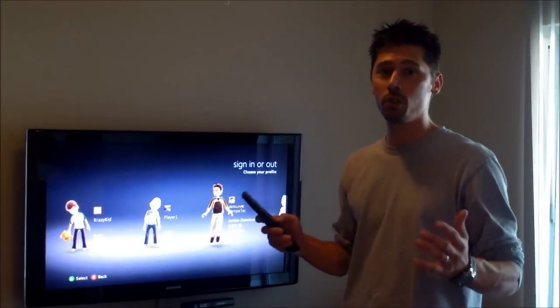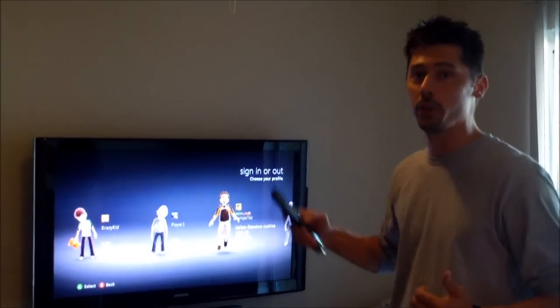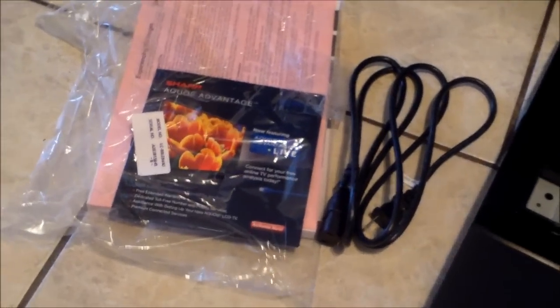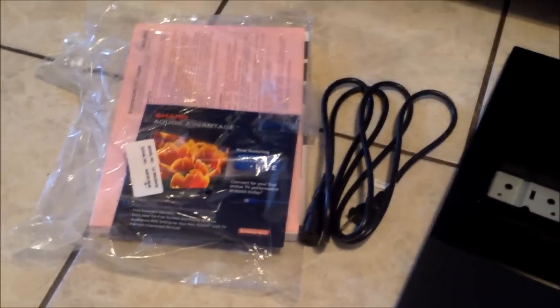This is Tampa Tech — learn something new from PC, TVs, and gaming too. We're setting up a Sharp 80-inch smart TV. Here you can see the separate pieces: the stand, the power cord, and the TV itself.